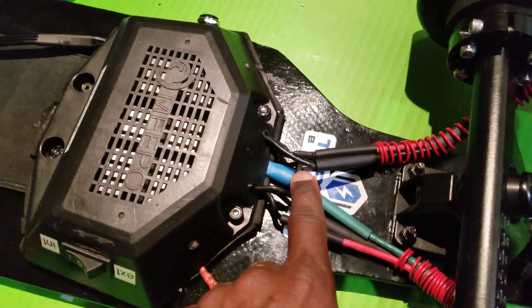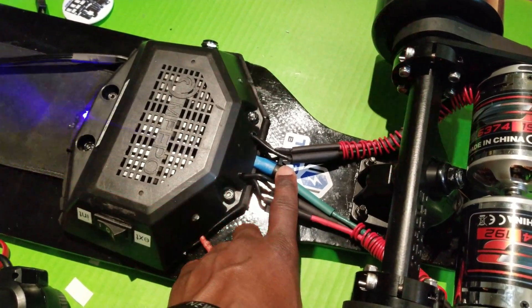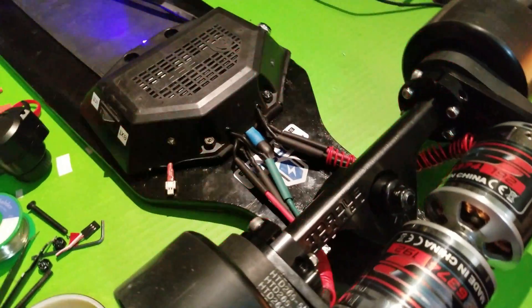These are my lights — very nice for riding at night.